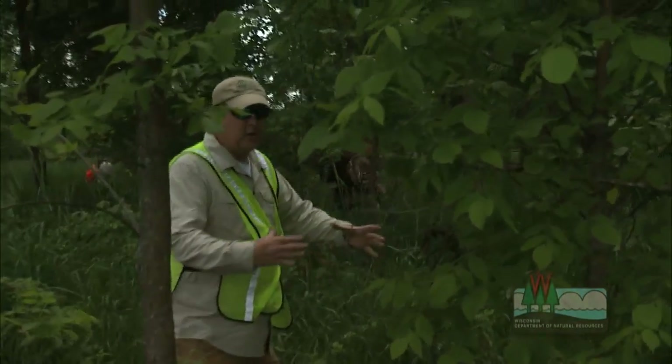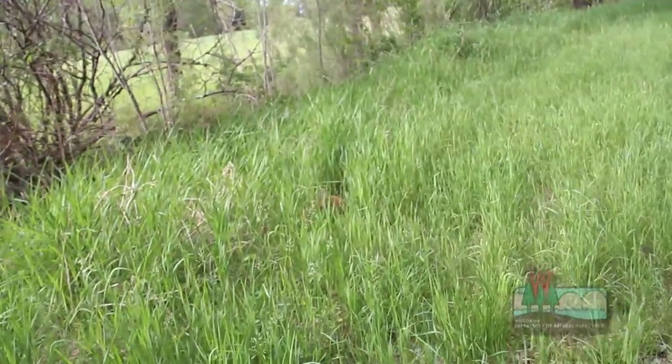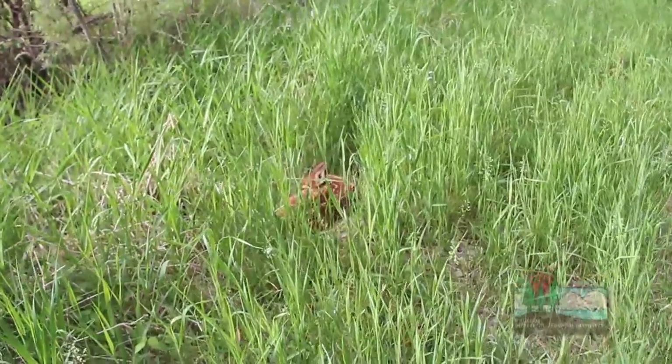Sometimes what you'll find in this tall grass is just a little circle or an opening in the grass. You'll look down and there'll be a fawn inside of it. Sometimes there's nothing to cue in — you just happen to see this spotted little football.